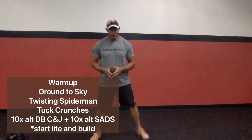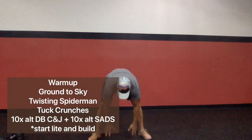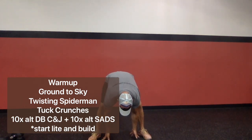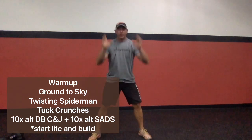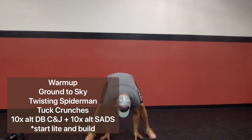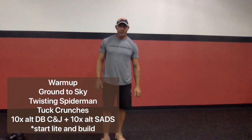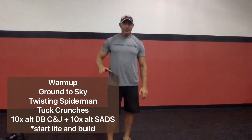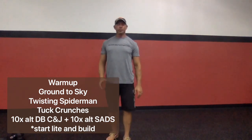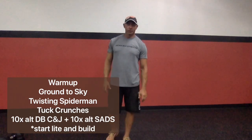Let's get warmed up for the workout. We're going to go ground to sky for about a minute. Take a slightly wider than normal stance. Reach down and touch the floor slightly behind your stance, then reach up, open those hips, and touch the sky behind you. As you proceed through that minute, you should find yourself being able to get your hands closer to the floor and reach further behind you as you get looser.